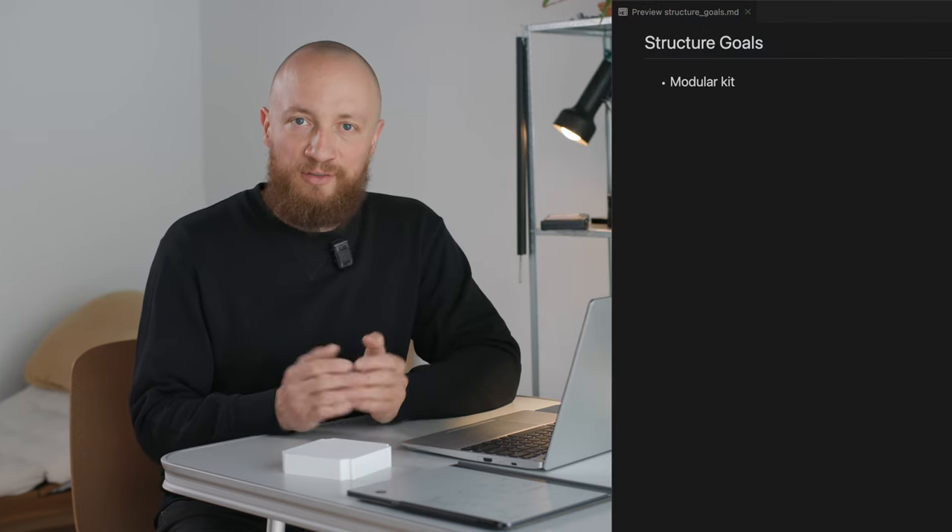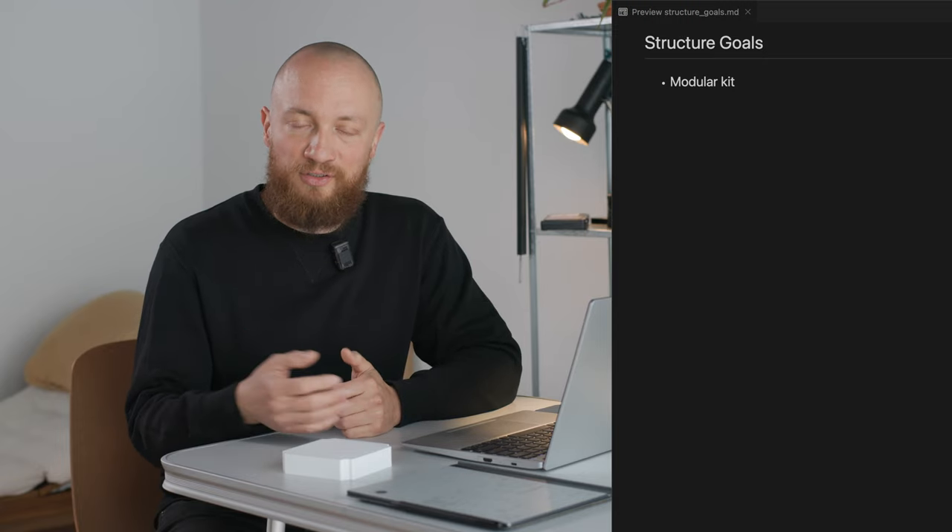Having looked at a bunch of different CubeSat structures, a lot of them seem to be monolithic solutions where each component can only be used in that specific configuration. I would like to try and take a different approach where you have a small number of individual components which you can use in different configurations.